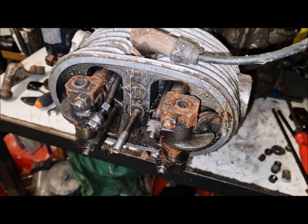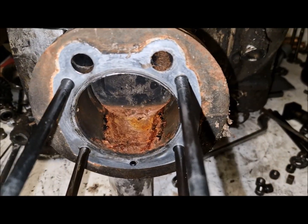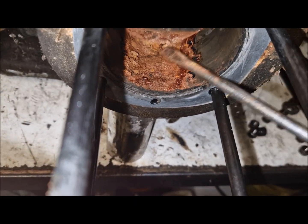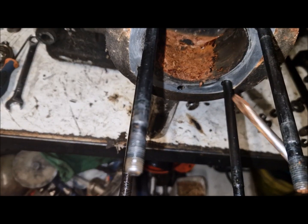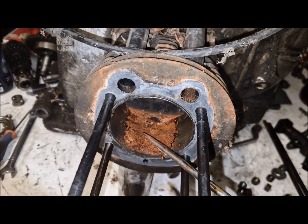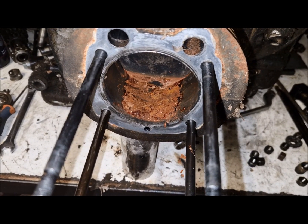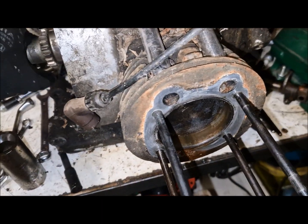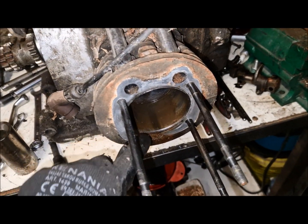I'll disassemble and we will see what is inside. On the right side there is a problem — water inside. We can see that this piston with the rings is locked on the cylinder because of rust, so I have to put some fluid here in order to unlock the piston from the cylinder. As you can see now the engine is turning — it was locked, seized because of the rust on the right side.